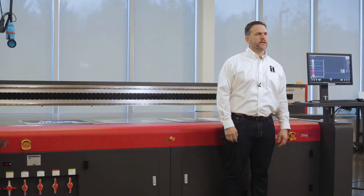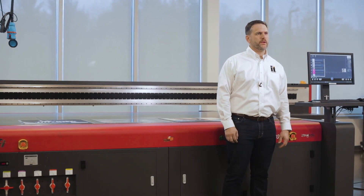Hi, I'm Mike with IT&H, and today I'm at EFI's National Manufacturing and Demo Center, and we're super excited to show off the all-new EFI Pro 30F.